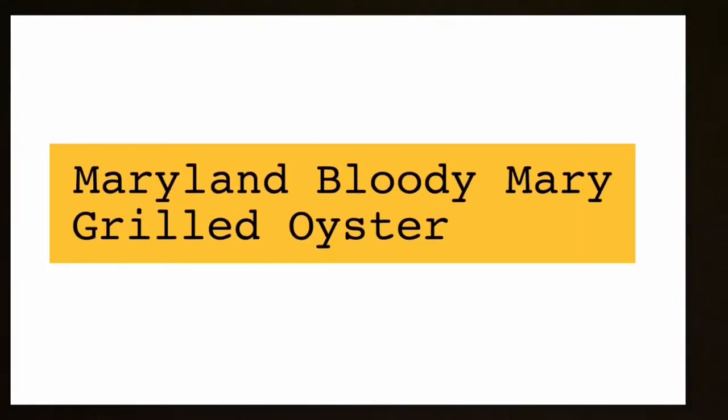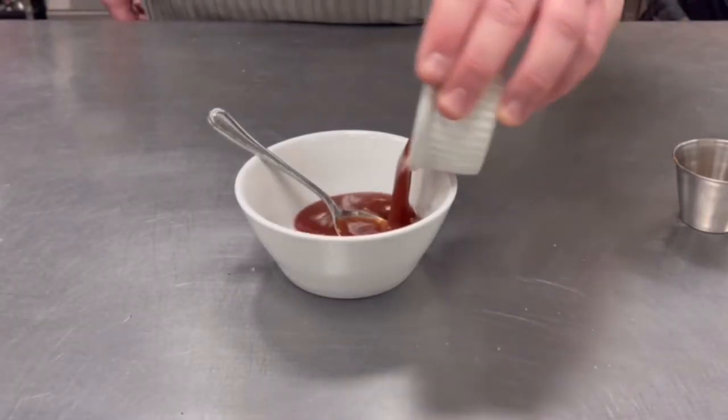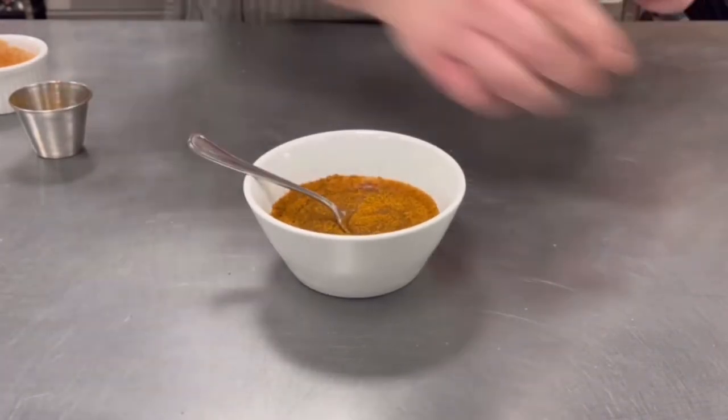Last but not least, the Maryland Bloody Mary oyster. We're going to take four ounces of your favorite Bloody Mary mix, mix in one tablespoon of Old Bay, and we're going to save the lemon juice and the cilantro for the garnish.